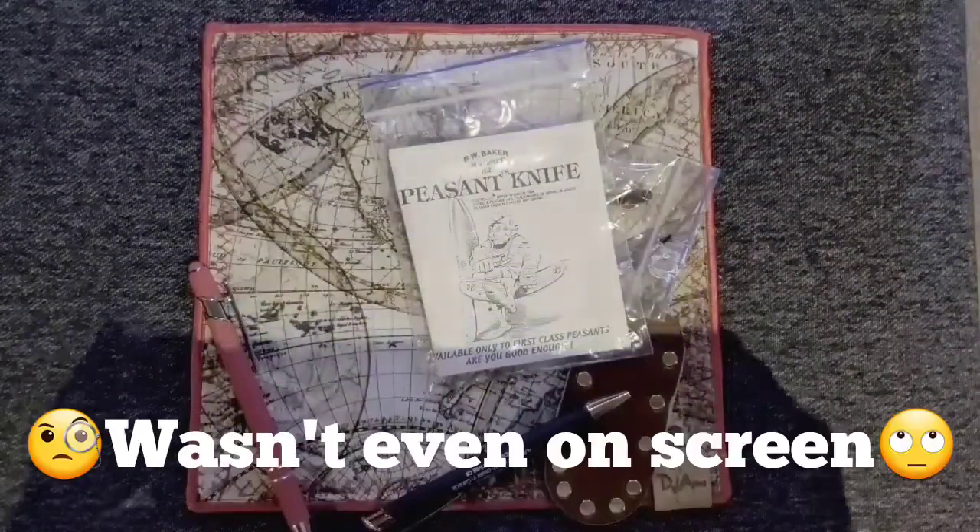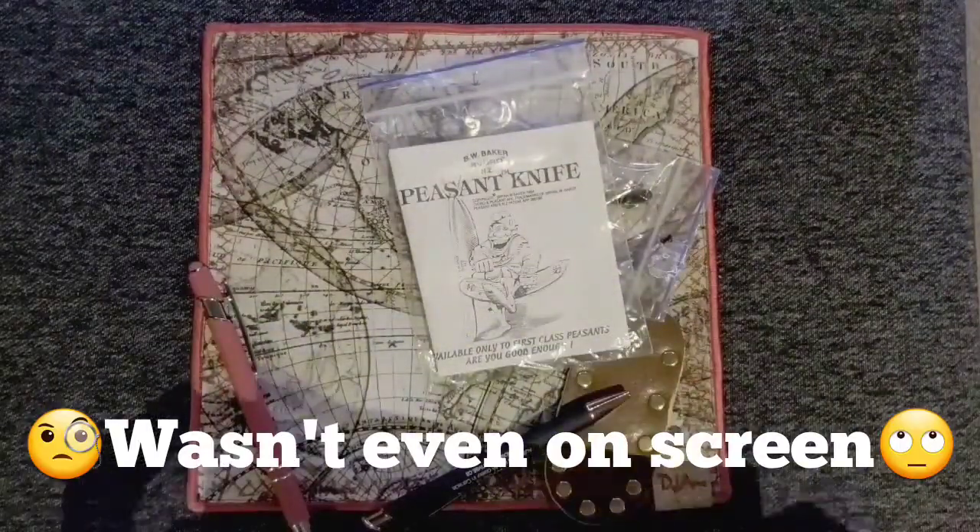Oh, giving away all my information here. Oh no, no, no. I wonder if I can edit that out. Well, we're gonna have to.